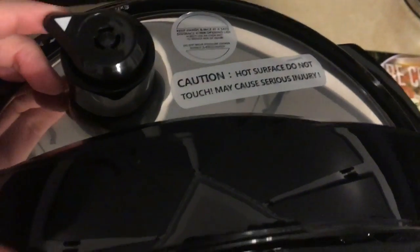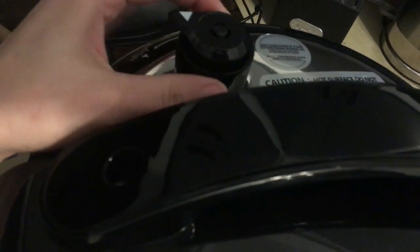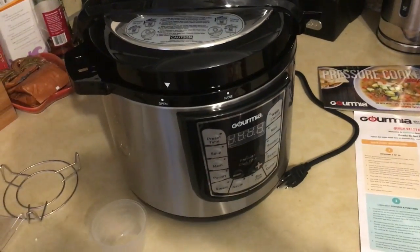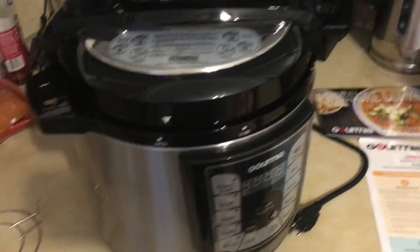When you open this after you're done cooking a meal, you want to stand back from it. You probably want to turn it off first and then switch the exhaust on so all the steam can come up through there — just to reduce the risk of injury.